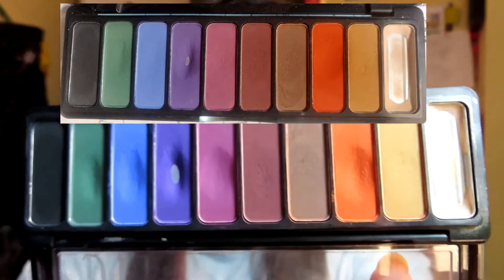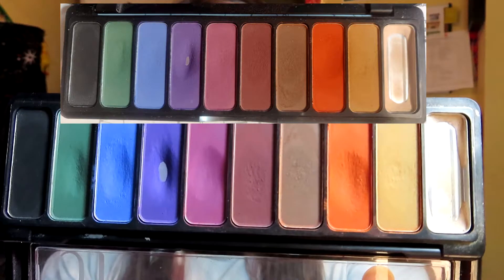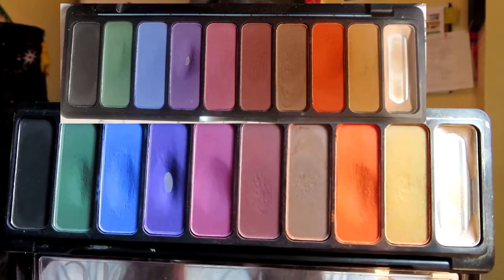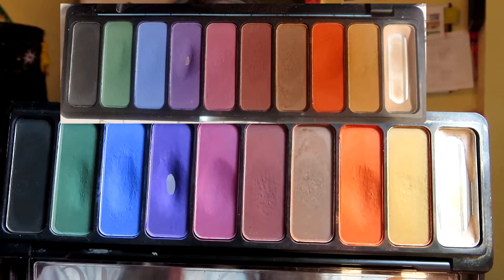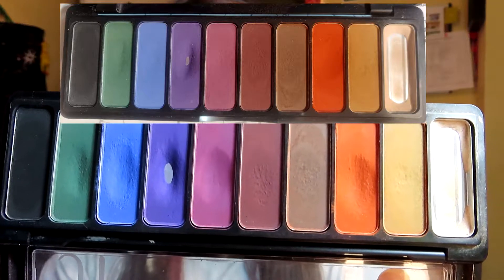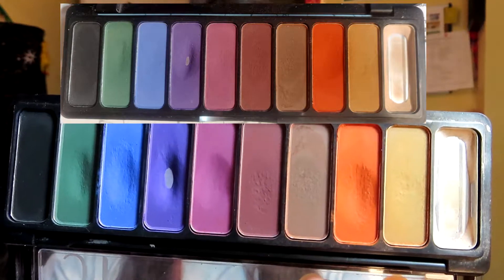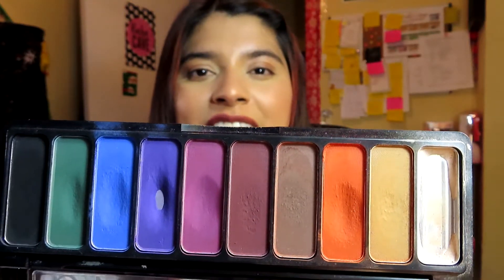I've only hit pan on one shade, which is the purple. The orange shade I used six times this past month, the brown I only used it twice, the pink shade I used it five times, the purple I used it once, the blue I used it seven times, the green I used it four times, and the black I did not use at all. That's pretty disappointing with the black shade.